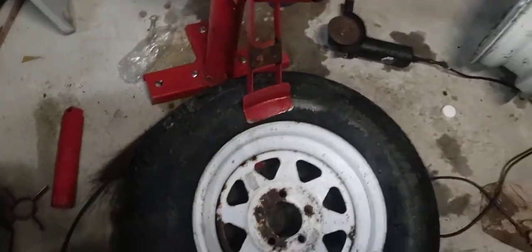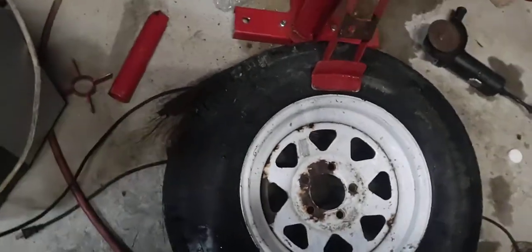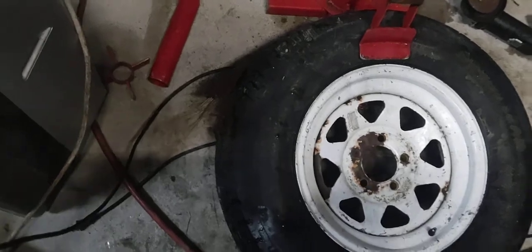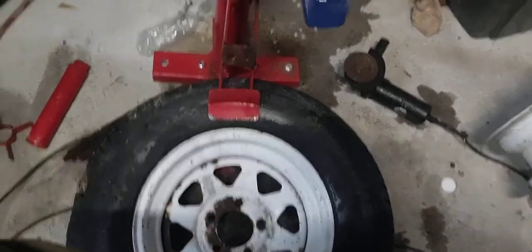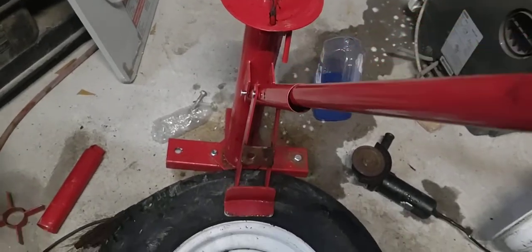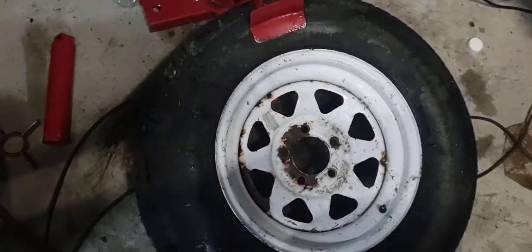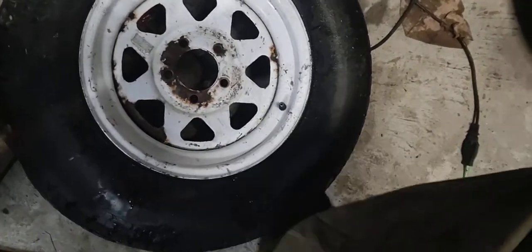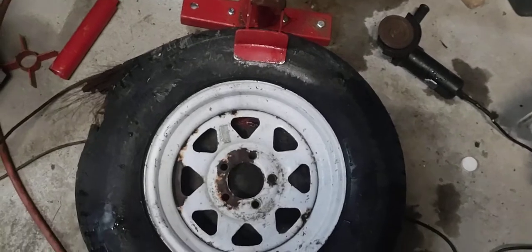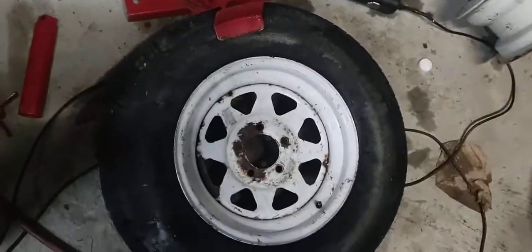If I had to rate this thing — it's good if you're in a pinch or you have a lot of time. For old tires, I wouldn't rely on this changer to break the seal. If you have a tractor with a front-end bucket or a Bobcat, I would just use the bucket edge to push down and break the seals — it'd be a lot quicker.